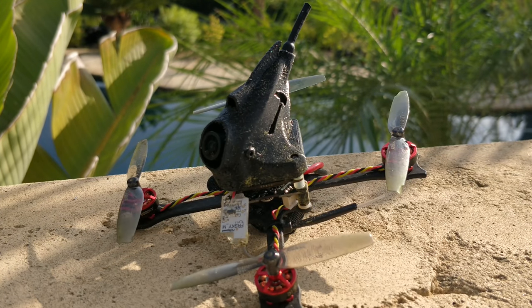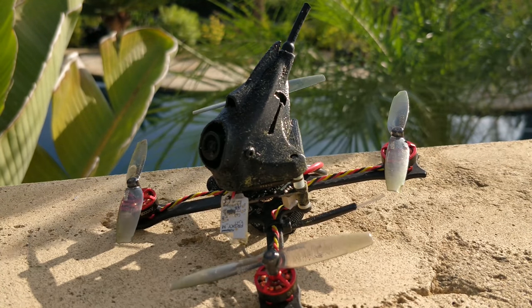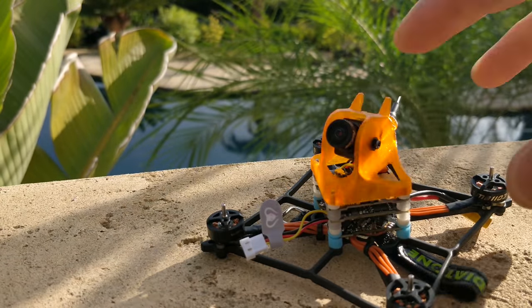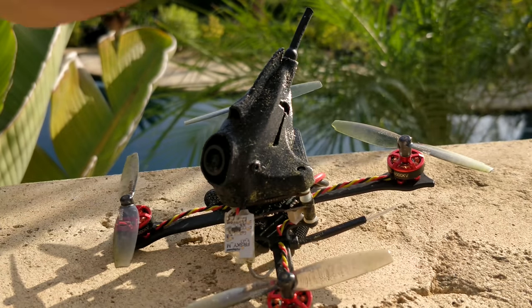There are a lot of quads coming out recently and these reviews are going to get really repetitive, so I'm kind of going to go over them pretty quickly. This is one from NamelessRC, I have the 1S from Beta with the BT2 connector, I have the GTP from Diatone, and I have the actual 3 inch from GepRC. Let's go over this one first and I'll do the other videos a little bit later.